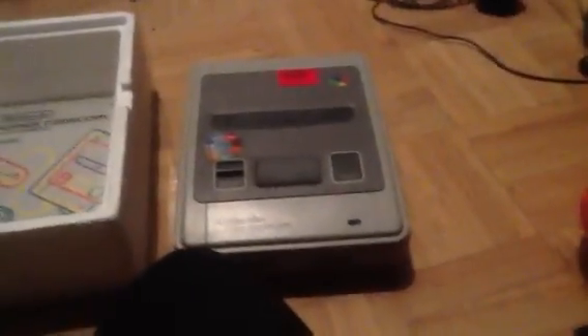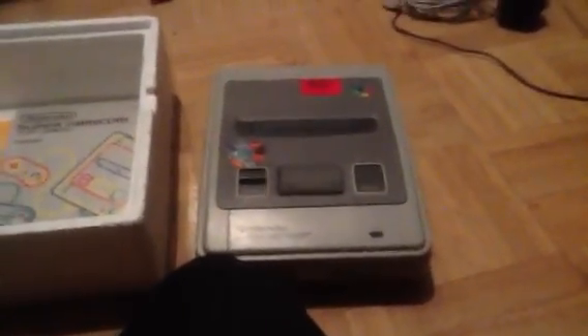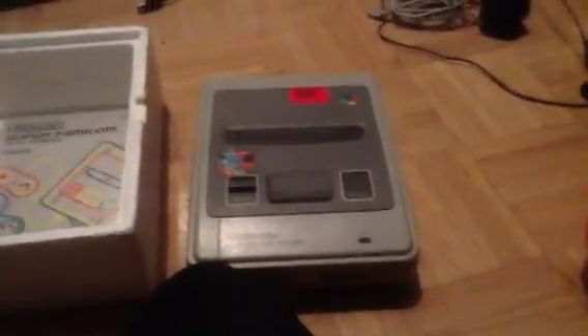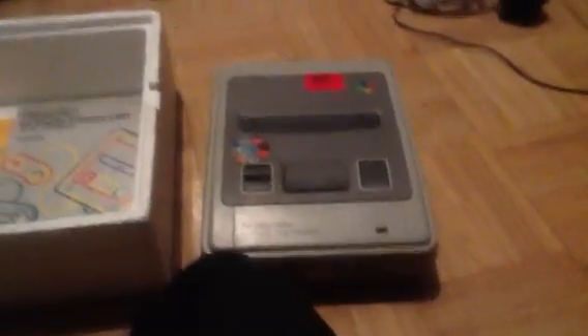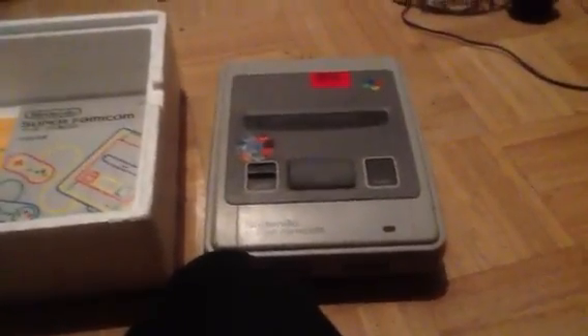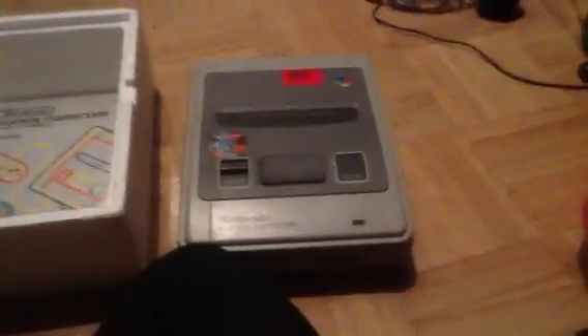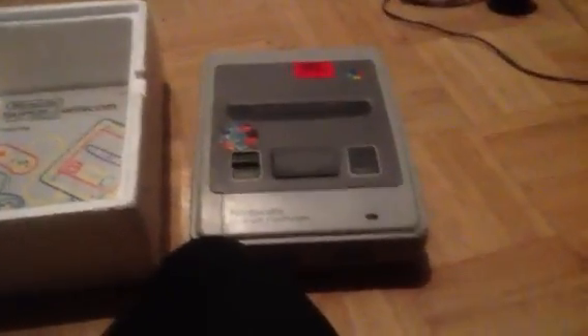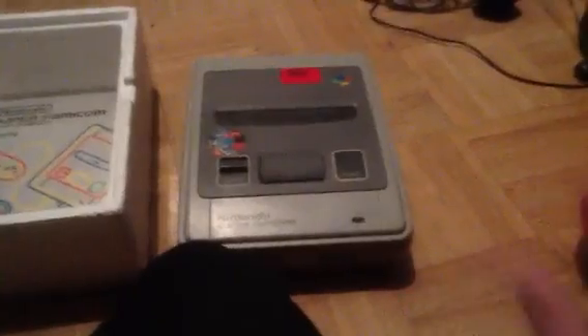The climax would hopefully be that I actually put a cartridge in and play something. There's a Japanese Famicom version of Prince of Persia, a Famicom version of Final Fight, and Contra — I might get Contra because I love Contra. Anybody who can help me out, any advice, whatever you can spare — that'd be great.